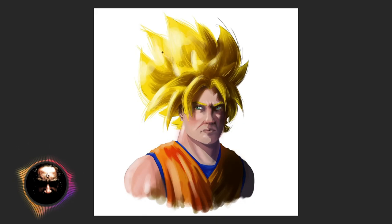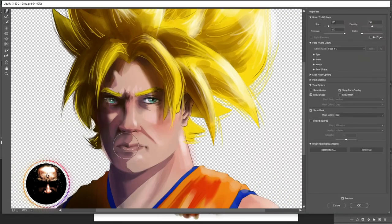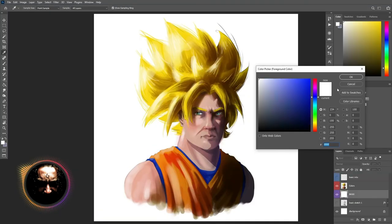I kind of overdid it with the highlights on the hair at the end, but that's okay as well — we learn as we go, and this is the first of many pieces that's going to help us improve.